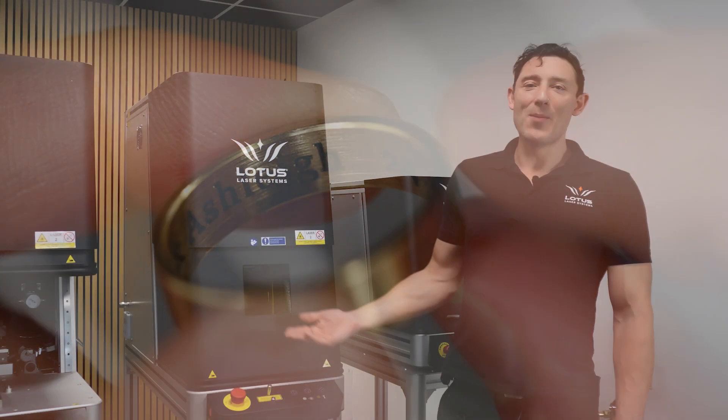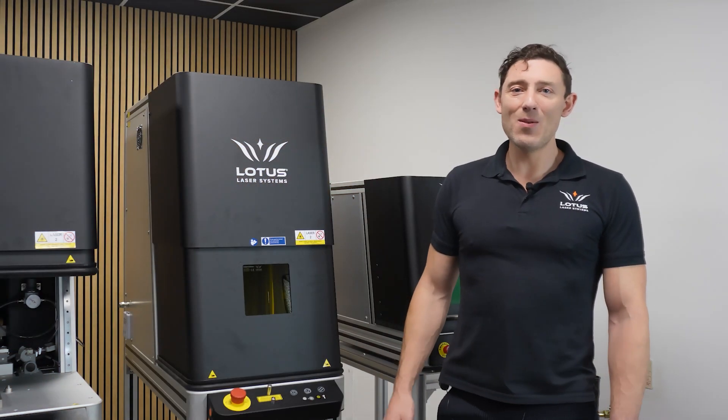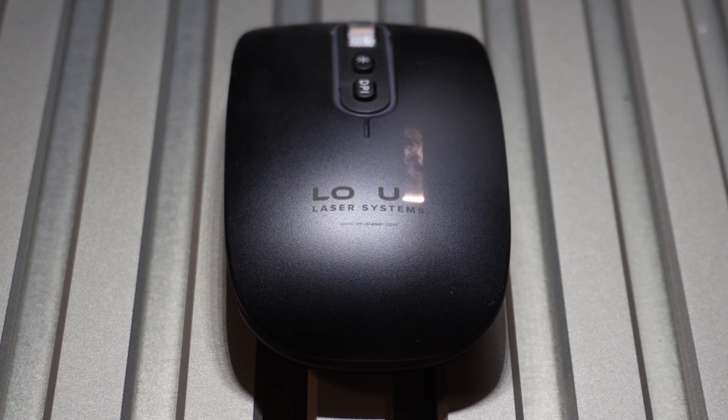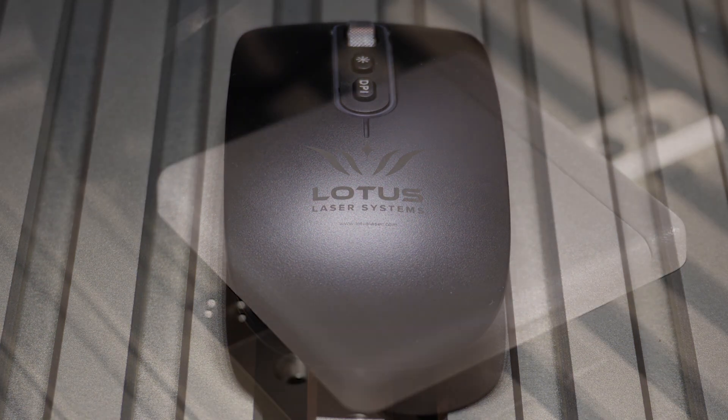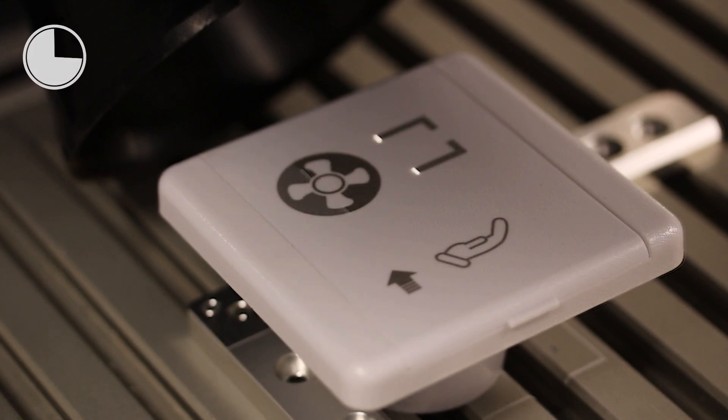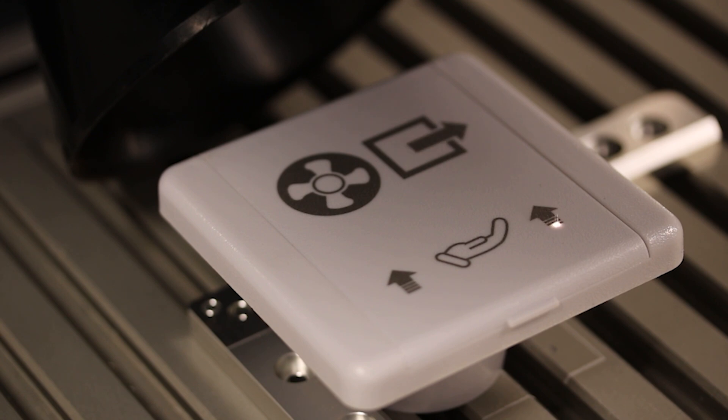Next, we have the Micrometa. This one is a bit larger, with an extended Z-axis to give you more flexibility. We're confident that this is our most cost-effective solution for any workshop or business. You can choose either our 30 watt or 60 watt MOPA laser, with 17 waveforms and back reflection protection for fast, safe, deep engravings or colour marking.